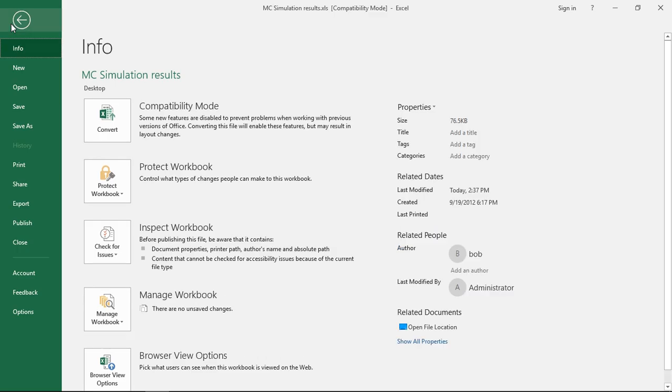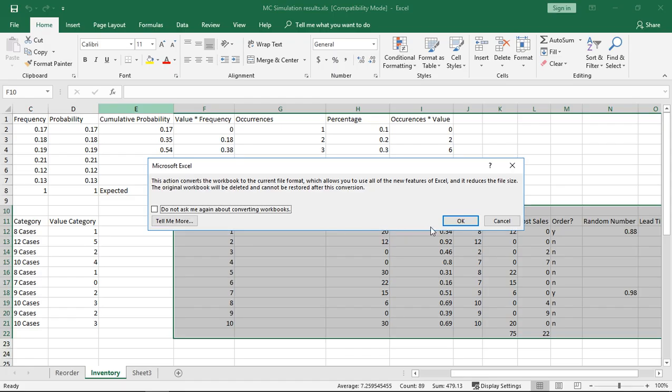So if we go down to File, we can click on Convert. We click on that and it says you're just about to make a change to this file format, and here's the reason for all of it. Go ahead and click OK.